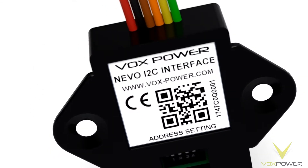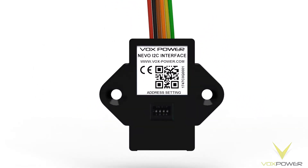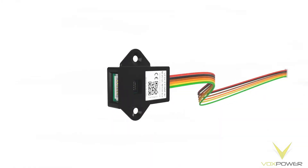To increase this flexibility even further, the I2C interface allows Nevo outputs to be digitally controlled via low-cost microcontrollers or computers.